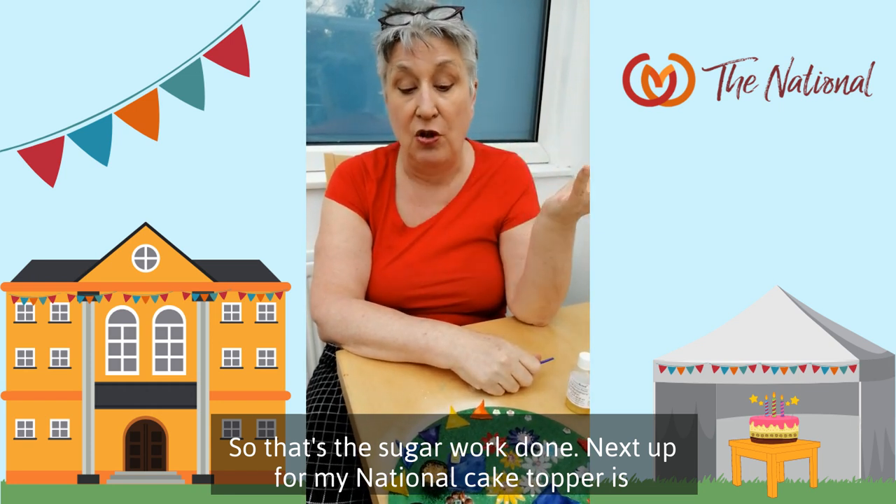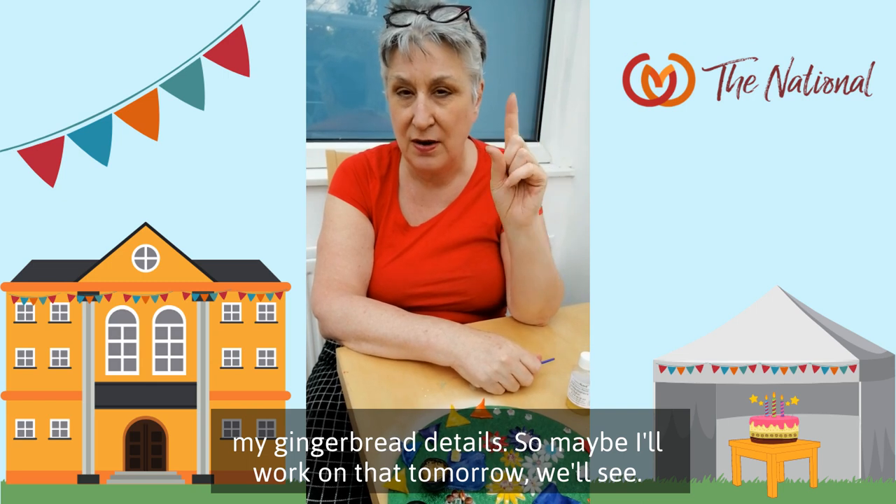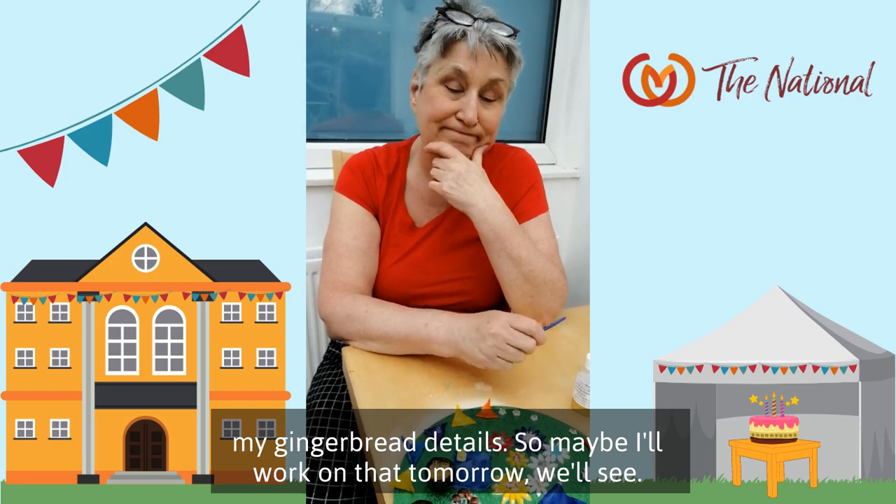Next up for my national cake topper is my gingerbread details. Maybe I'll work on that tomorrow. We'll see.